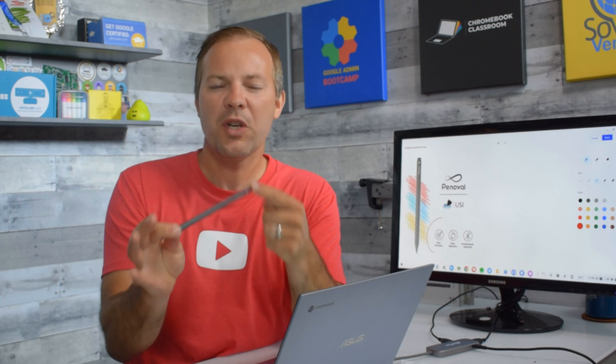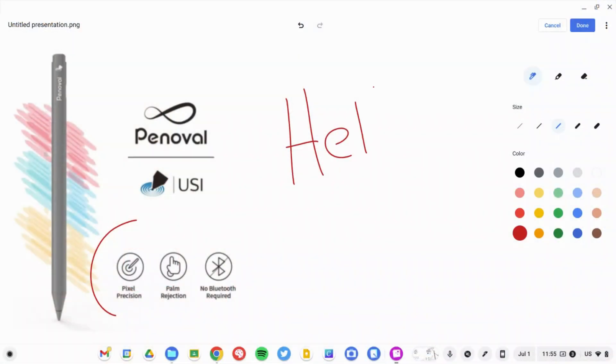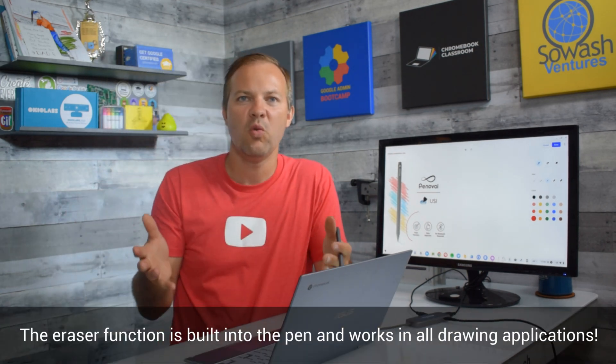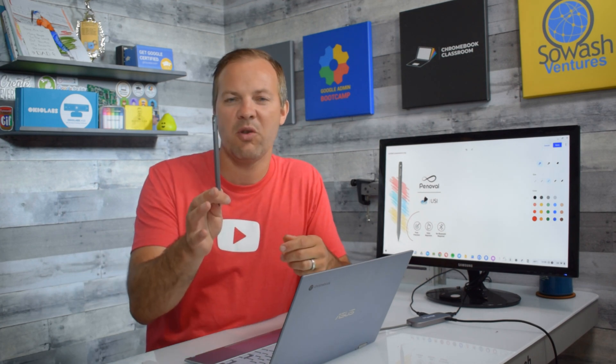I did not realize how helpful an eraser is until I started using this pen. We can go ahead and draw something on the screen, and if I make a mistake I simply flip the pen around and erase — I do not have to switch to the eraser tool in whatever drawing application I'm using. The eraser works on everything, so whatever your favorite drawing application is, you've got an eraser ready to go.